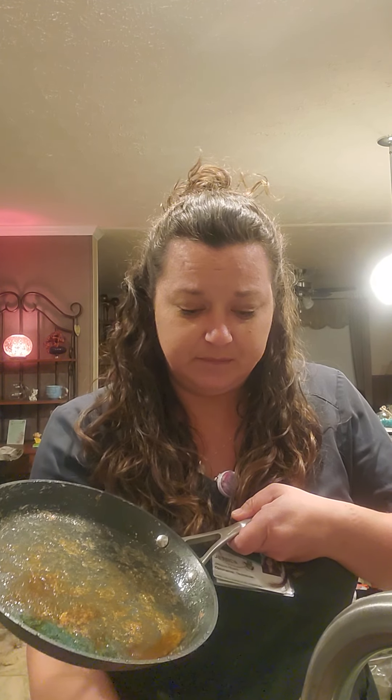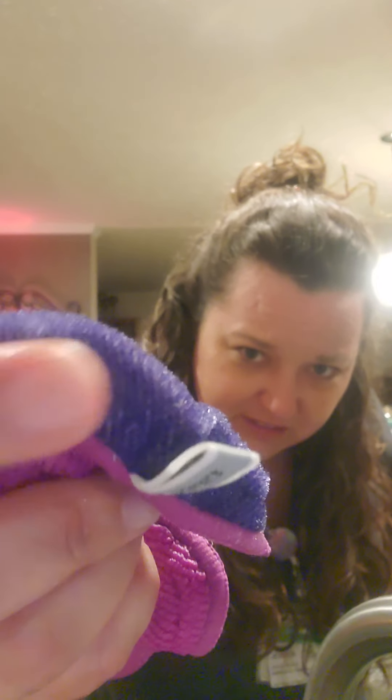Now I'm going to put just a dab of Dawn dish detergent in there — nothing fancy. This is one of my favorite things: one of our pot scrubbers. It's like 12 bucks, very inexpensive. For your non-stick things that you want to make sure you don't scratch, this thing is amazing. There are all these little fibery things — it almost feels like a sponge but it cleans really well.